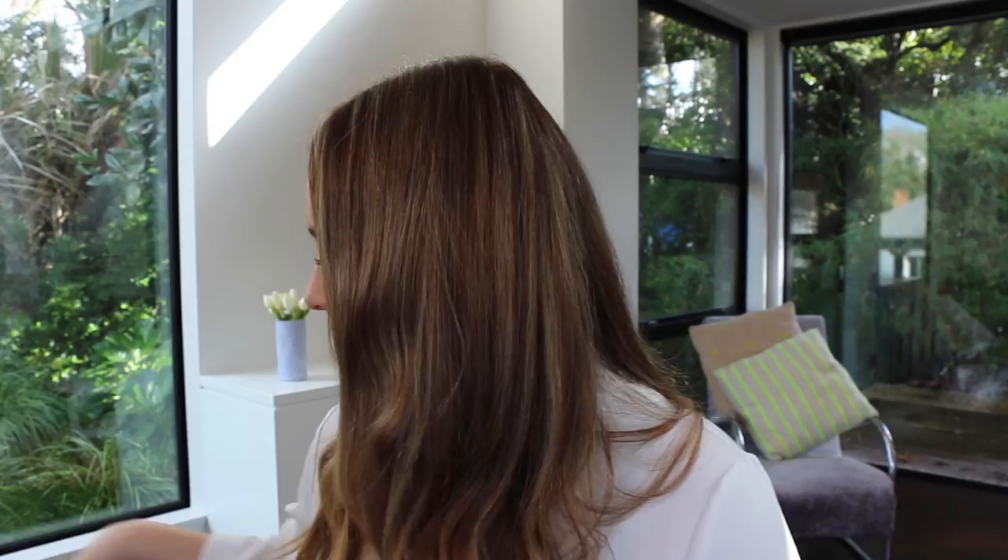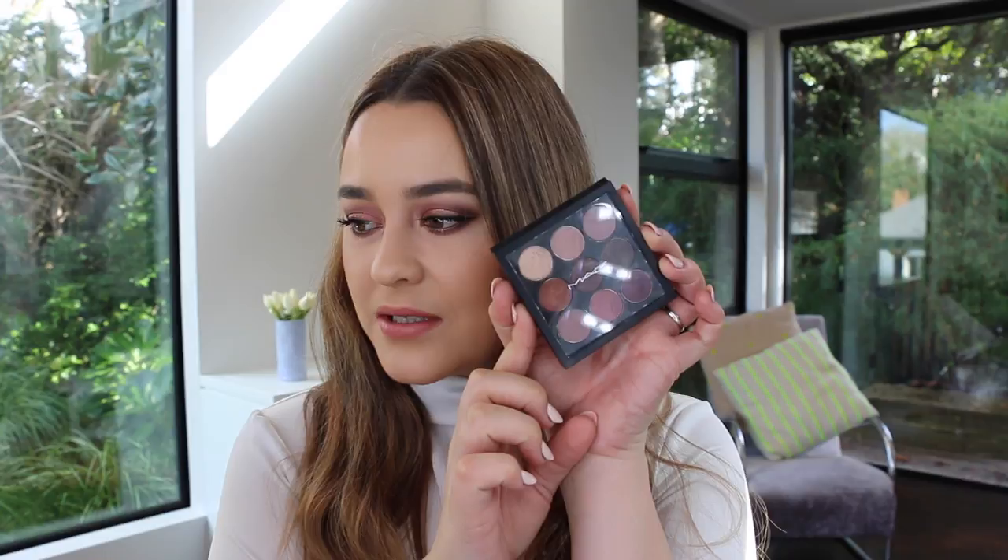Hey everyone, hope you're all well. For today's tutorial I wanted to do a video using this new palette from MAC which is the Burgundy x9 palette, and it is so stunning. It was definitely the one that caught my eye the most when I saw them in the MAC store. The main reason I wanted to do this tutorial is because one of my subscribers, Jessie, commented on my last video asking if I could please do a look using this palette because she had purchased it as well. I thought it was such a good idea, so thank you so much Jessie for commenting.